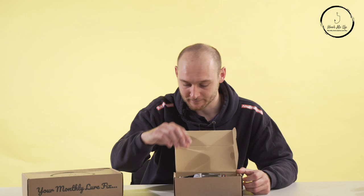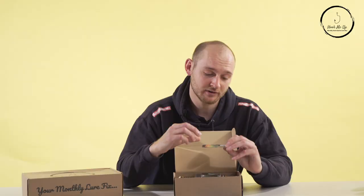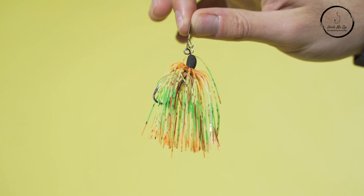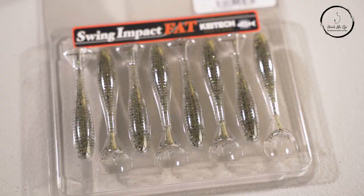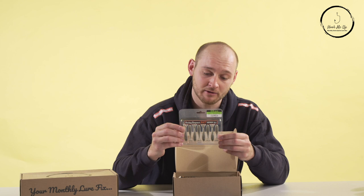Next, it's nice to see a chatterbait — it's a lure choice I don't use too much myself, but I know these are absolutely deadly, particularly for pike. We've also got some fry imitation lures, which are a great choice any time of year, particularly in summer when there's more activity. They're a very versatile lure for all species.